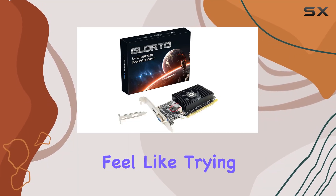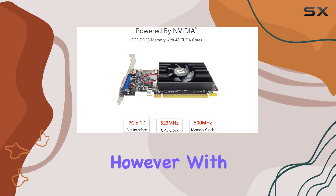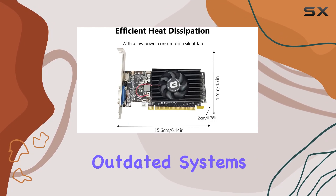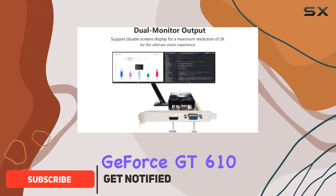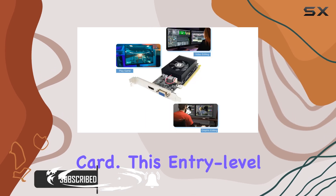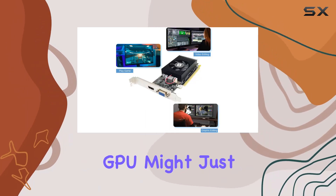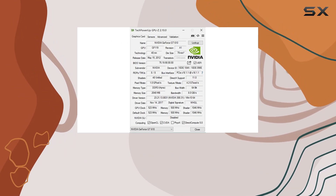Upgrading an old computer can sometimes feel like trying to give new life to a relic from the past. However, with the right components, even the most outdated systems can find a new lease on life. Enter the Glordo GeForce GT610 2G DDR3 Low Profile Graphics Card — this entry-level GPU might just be the affordable solution many are looking for to breathe some fresh air into their aging PCs.